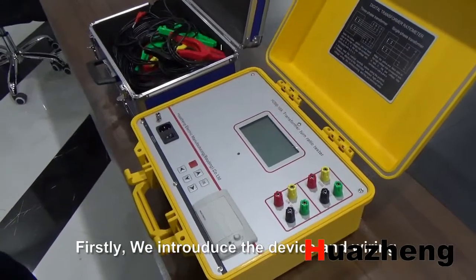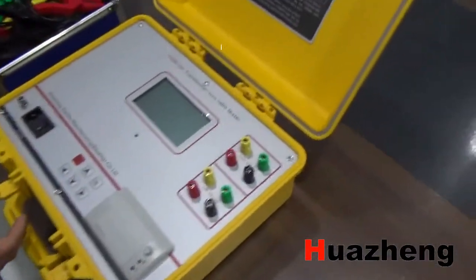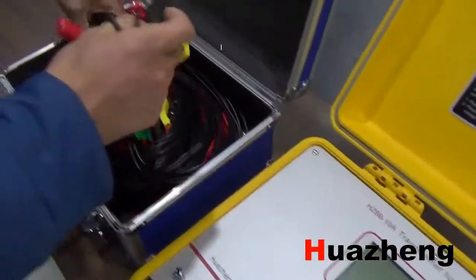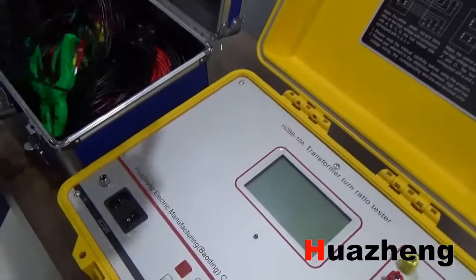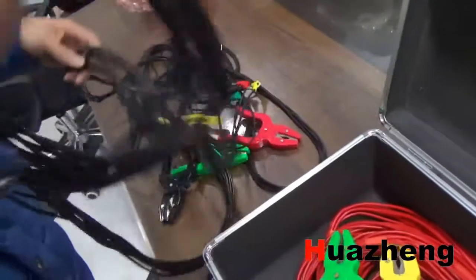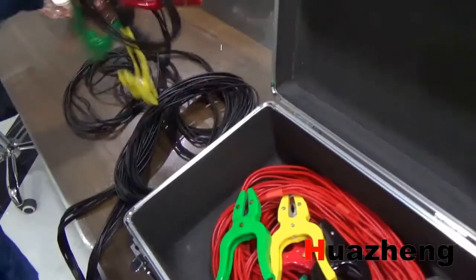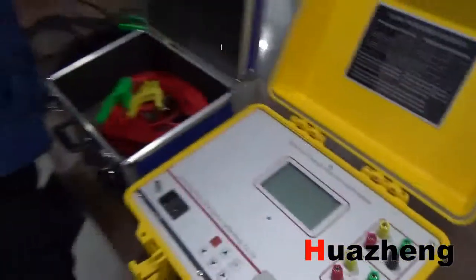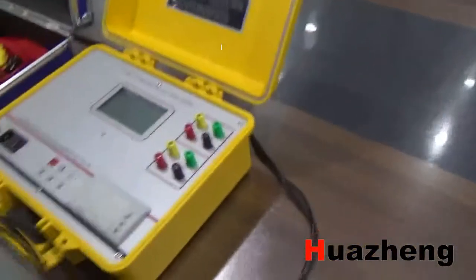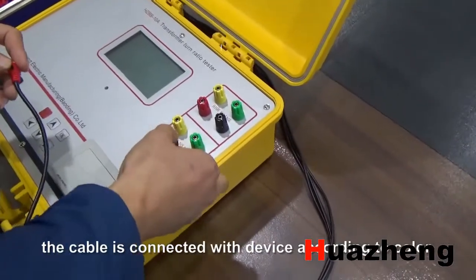Firstly, we introduce the device and wiring. The device is a transformer-turned-radio tester HCBB-10A. There are two cables. The black one is a low-wheel cable and the red one is a high-wheel cable. This is the low-wheel part. The cable is connected with the device according to the color.